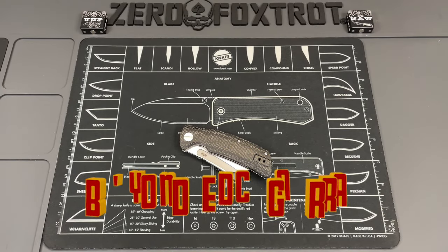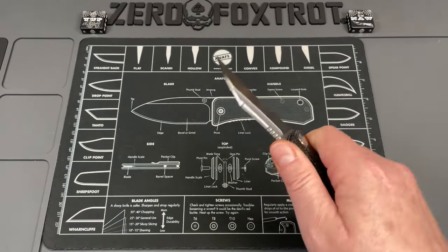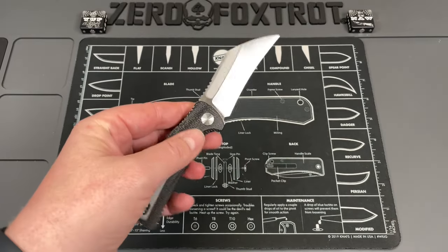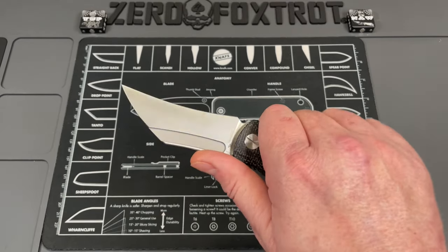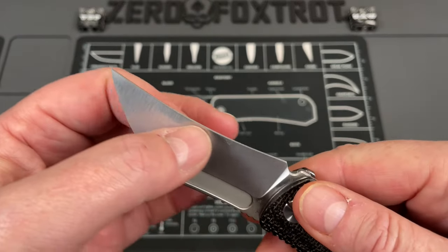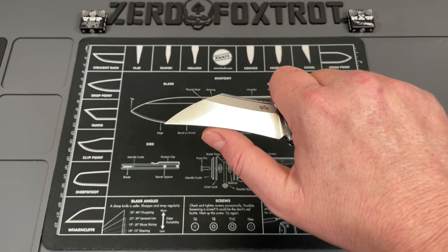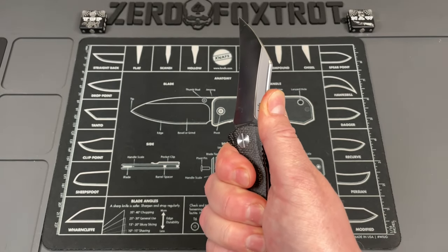Our last knife is the Beyond EDC Gara, designed by Dirk Pinkerton. This thing is crazy looking — the overall lines of the knife have this swept area that looks very aggressive and predatory. In hand it is so, so comfortable. The blade is done really well with a nice recurve and good behind-the-edge thickness. I've used it enough that I had to resharpen it — it cuts really really well. You can get up on it with some of the best jimping I've had on any knife in a long, long time.